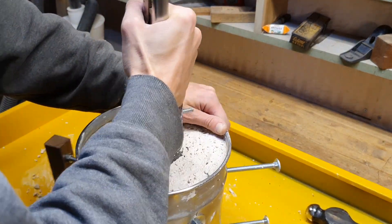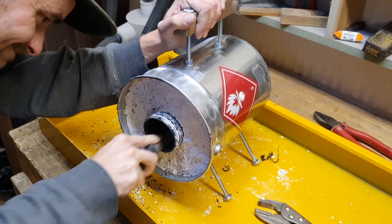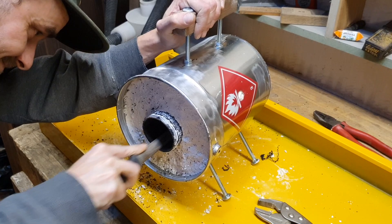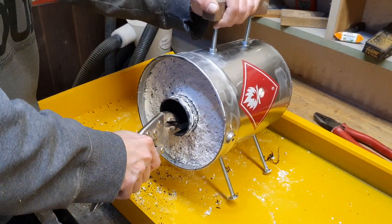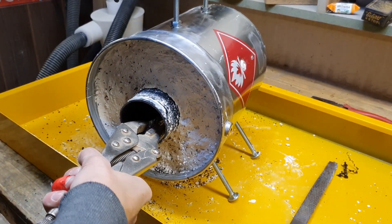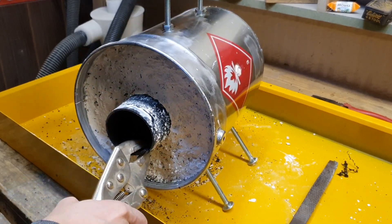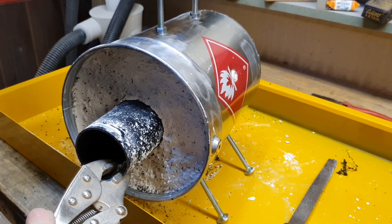I had a little bit of struggles to remove the pipe so I had to cut it with a rasp. And there you go — success!